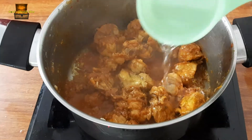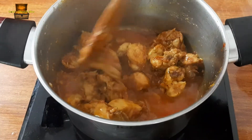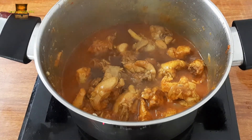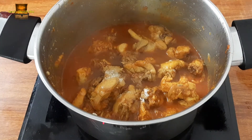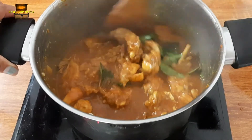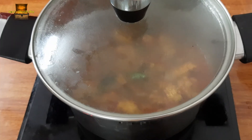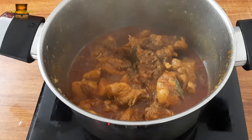I am going to make the flavor mix and mix it up. I will add a lemon-sized amount and let it cook for 15 minutes. Add chicken to the bowl, add 1 teaspoon of curry.